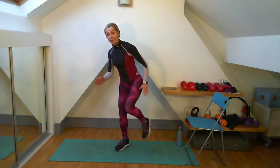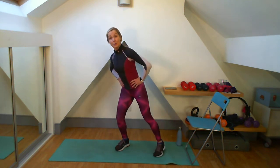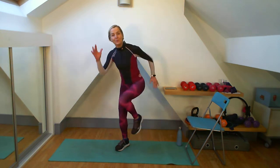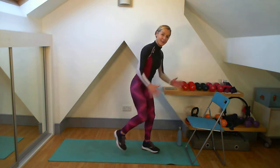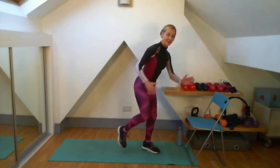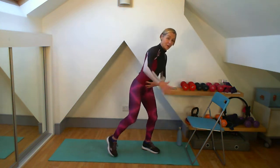Stay here — a little runner on that front leg. Repriming those abs, get them pulled in. Got another eight, got another four. I'm going to change direction with my runner here. Give me that squeeze — driving back with that elbow, driving up with that knee. So we've got that little bit of oblique work going on as well.